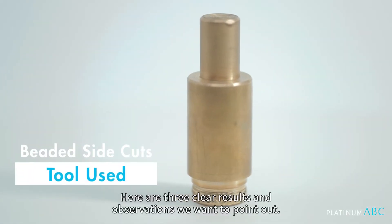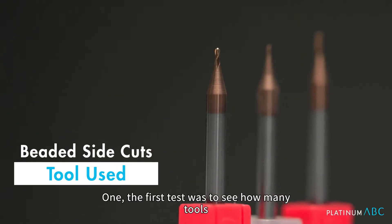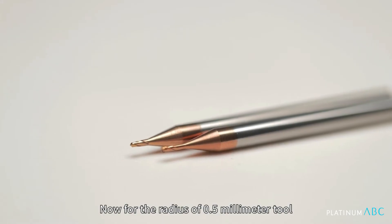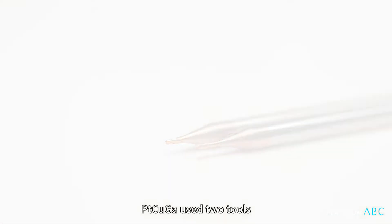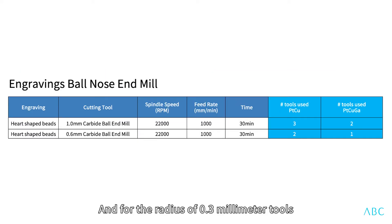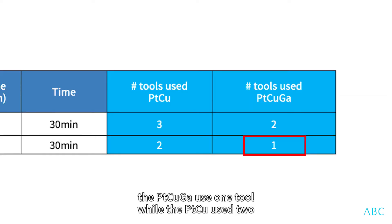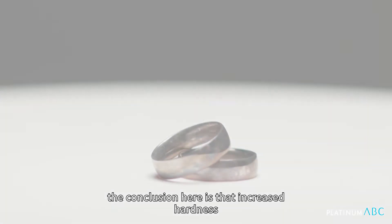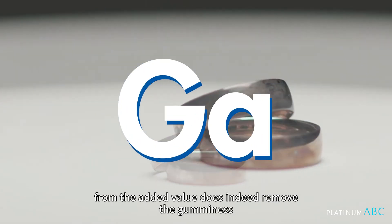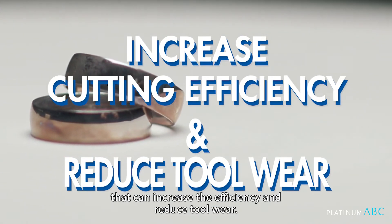There are three clear results and observations we want to point out. The first test was to see how many tools were required to create beaded side cuts. For the radius 0.5 mm tool, the Platinum Copper Gallium used two tools while the Platinum Copper used three. For the radius 0.3 mm tool, the Platinum Copper Gallium used one tool while the Platinum Copper used two. The increased hardness from the added Gallium does indeed remove the gumminess, increasing cutting efficiency and reducing tool wear.